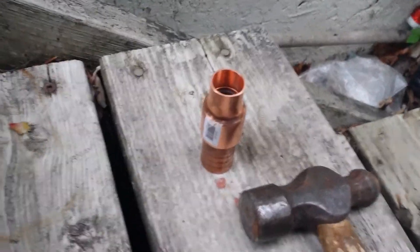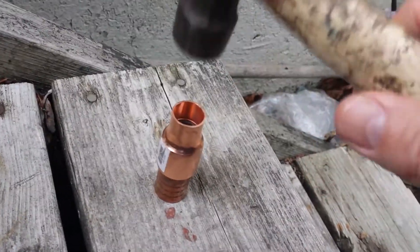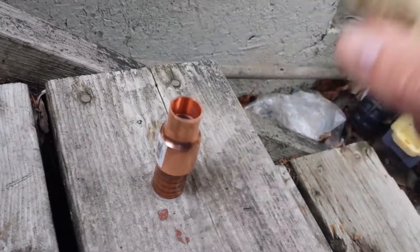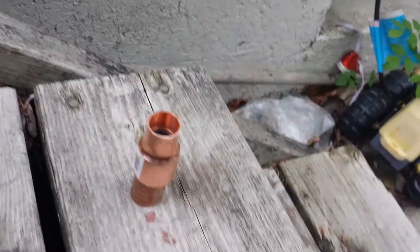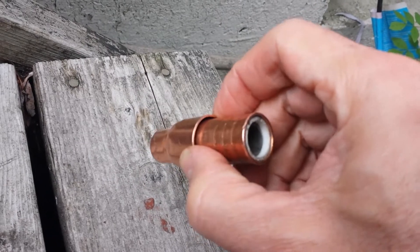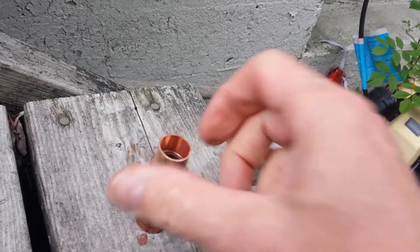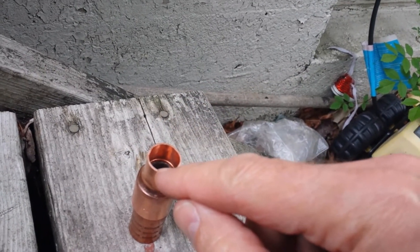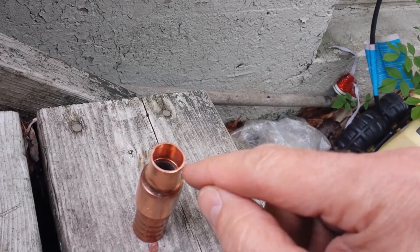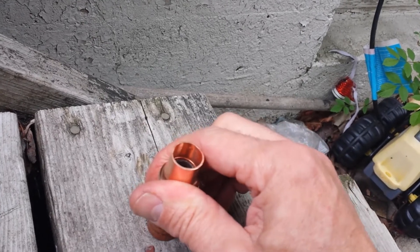All right, seems like all we got to do is put it on our tip. What we might do is pinch this down a bit later. Now we're just going to cut a few slots in here so we can see where our tip is, and that way we'll know our stick out and all that good stuff.